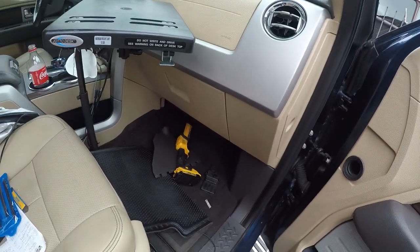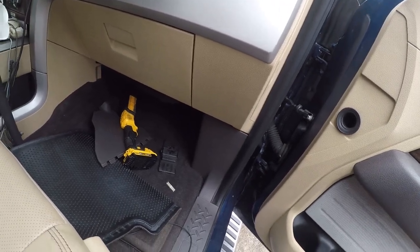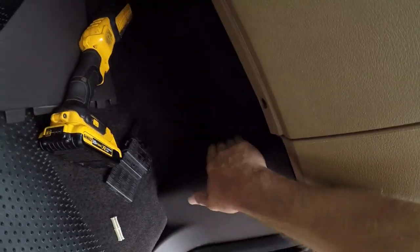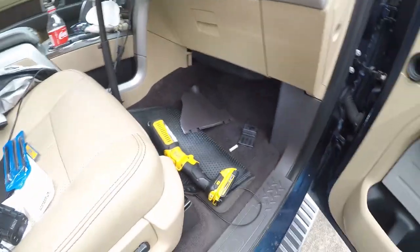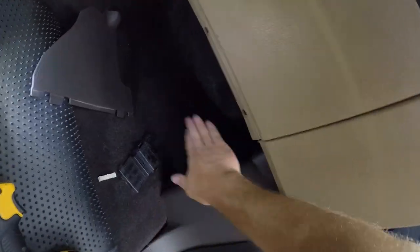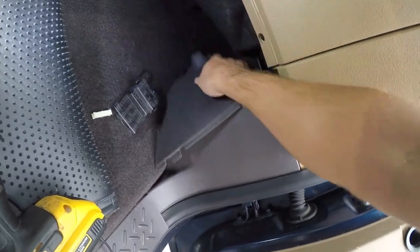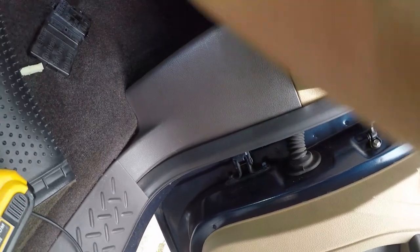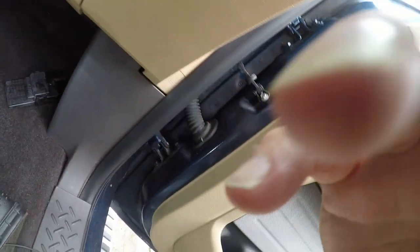First things first, the fuse panel you're looking for is sometimes called a central junction box — that's a fancy name for a fuse box. It's down here in the passenger front seat area against the outer kick wall. You'll need to pull your floor mat out of the way. It basically sits in here like this, and you pull it out just like that. Then a little cover sits on top.